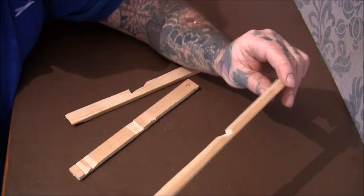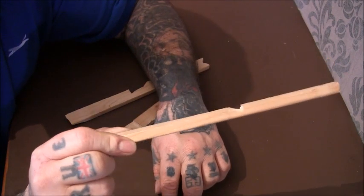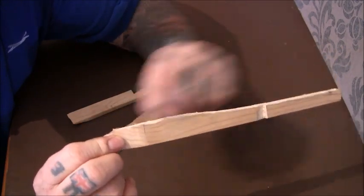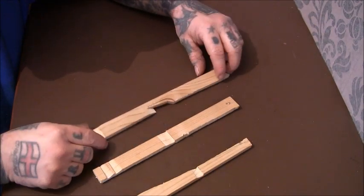The slanting stick on top has got a slot in it — what they call a seven notch — and it's been pointed at the other end. It's slightly tapering, whereas all the others are just straight.